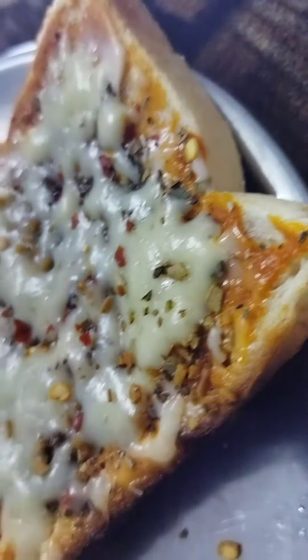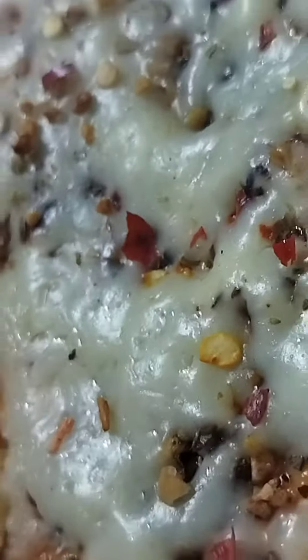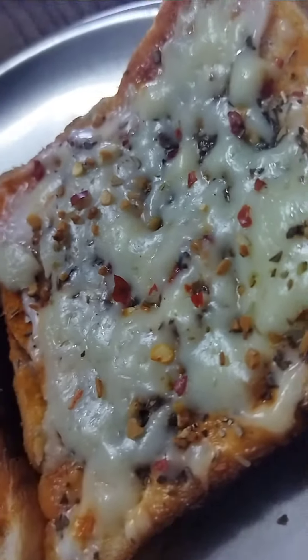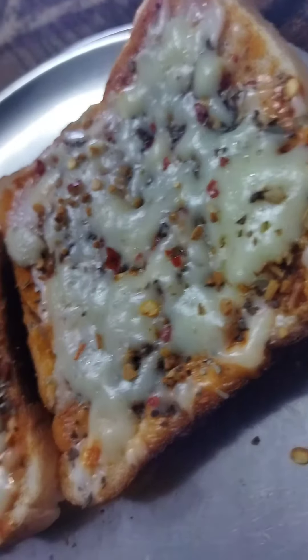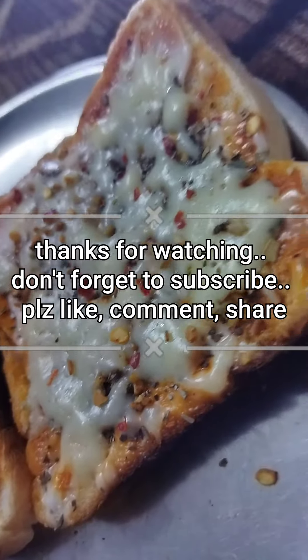If you want to see the whole video of this recipe, then comment me and I will show you two kinds of pizza. If you want this recipe, comment me down and I will tell you in the next video.